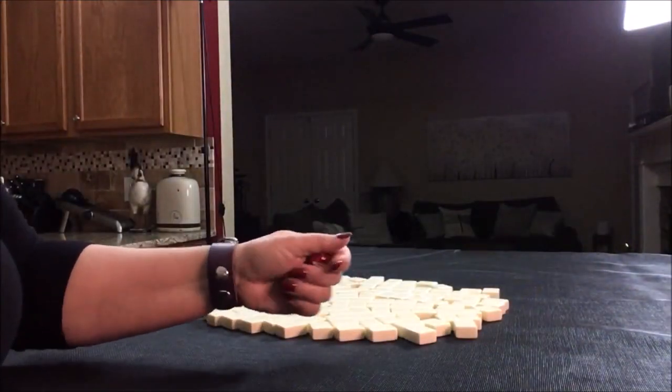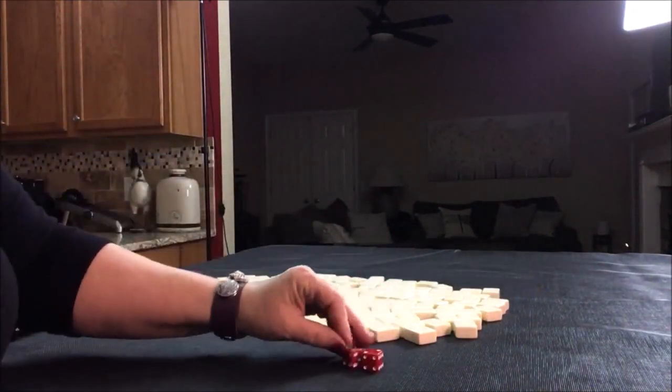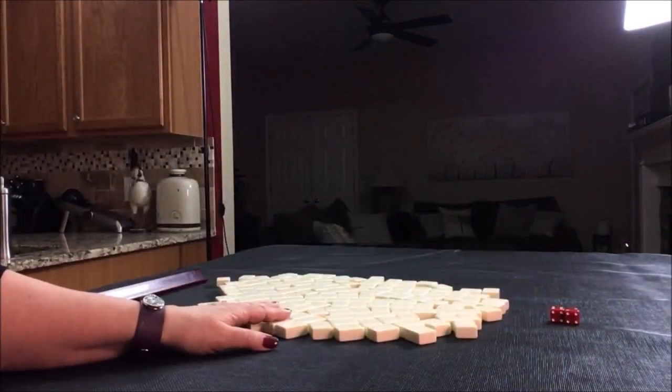I'm going to roll the dice to determine which seat we're in. I rolled an eight, so we're going to be non-dealer north seat. I'll get 13 tiles and then create a mock Charleston with no jokers.